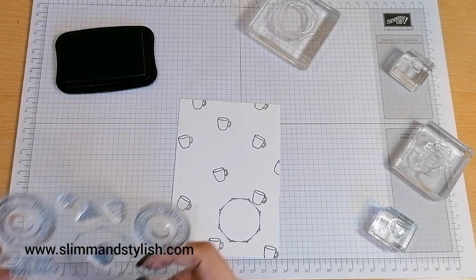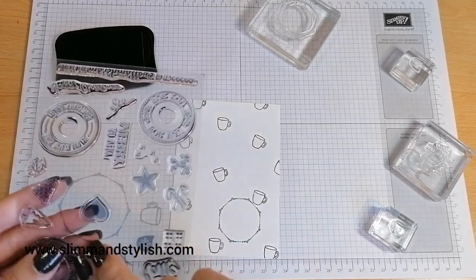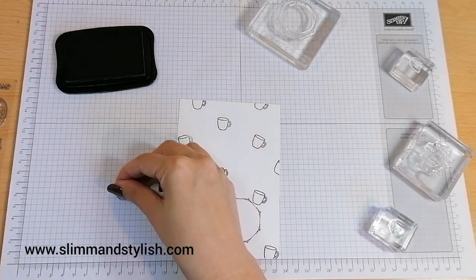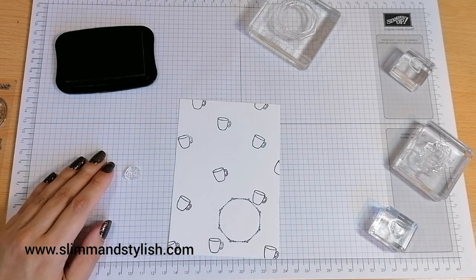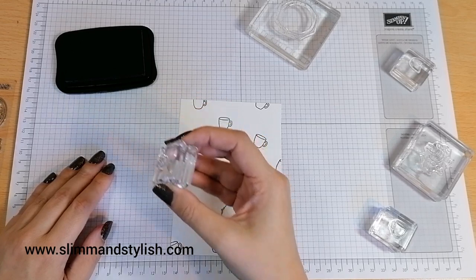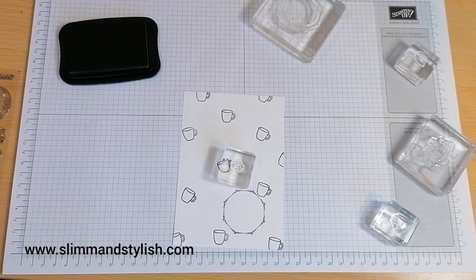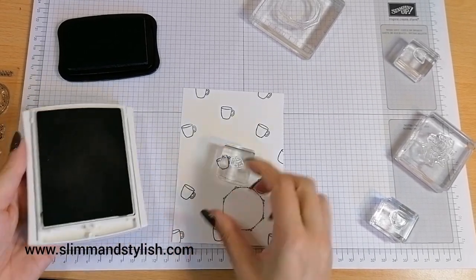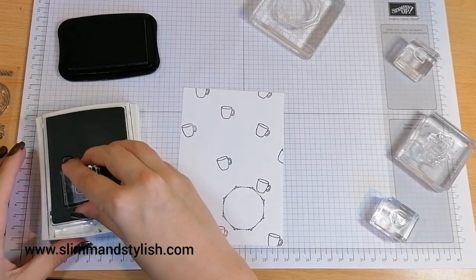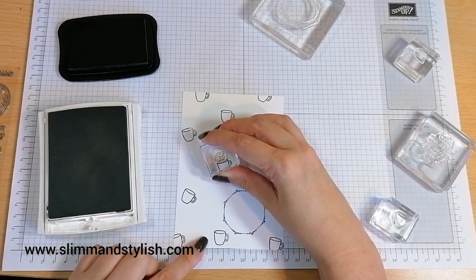I'm looking at the stamp set to see if there are any snowflakes or anything else. There are not - oh look, there's steam! So I'm going to grab my Sahara sand for the steam, and each coffee cup is going to have a little bit of steam coming out of it.